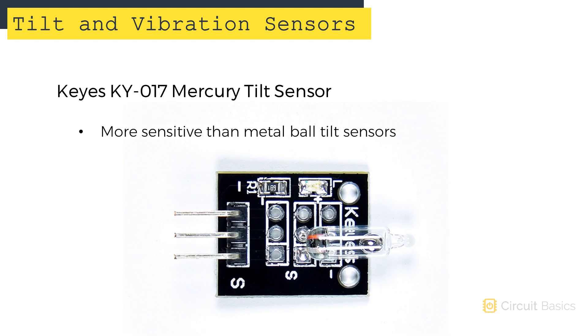Mercury switches are more sensitive and reliable than the metal ball tilt sensors. But mercury is toxic, so don't use them in high impact situations where there's a risk of breaking the glass.